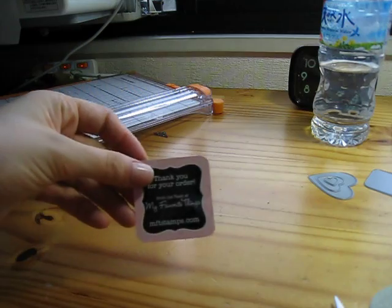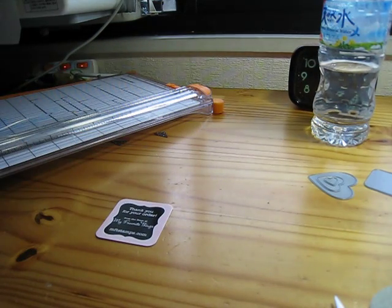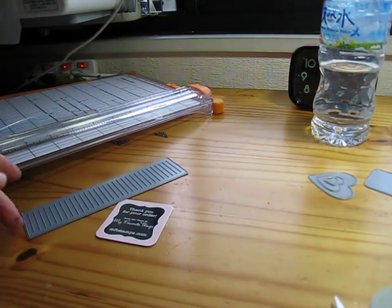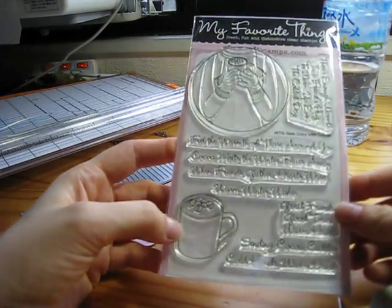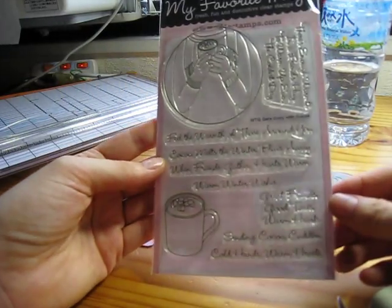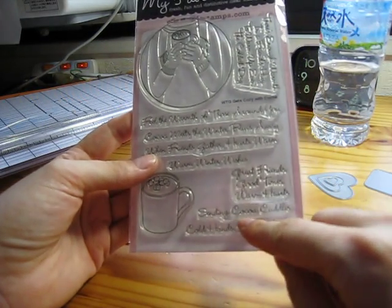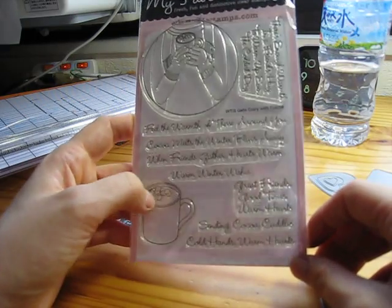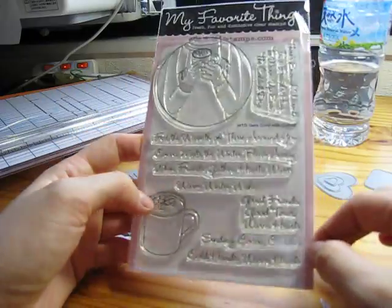Then I ordered from My Favorite Things, MFTStamps.com. I got the loopy die to make the loopy flowers - so excited! And who loves hot chocolate? I got this. I was reading this to my mom the other day and it says 'Sending Coco Cuddles.' My mom was like, 'So all these years I've been sending you Coco Cuddles when I sent you hot chocolate.' Yeah, that was really sweet - so we liked that.